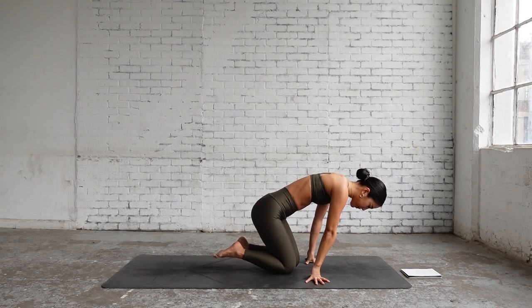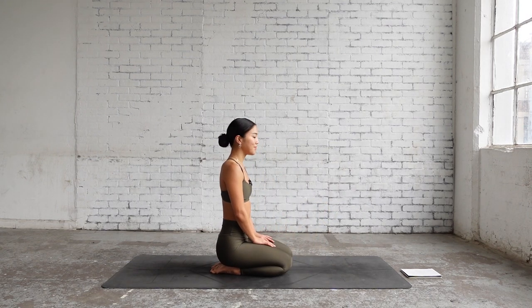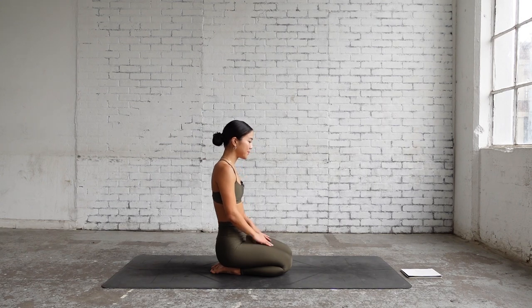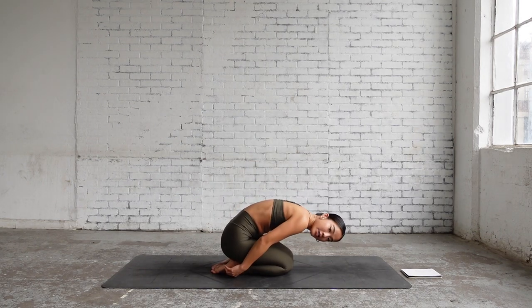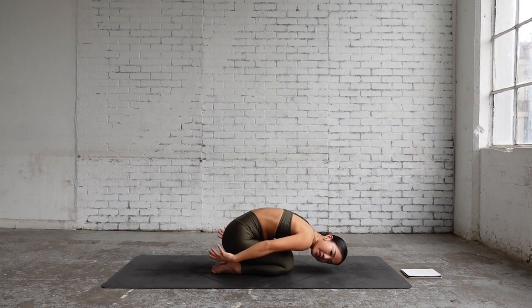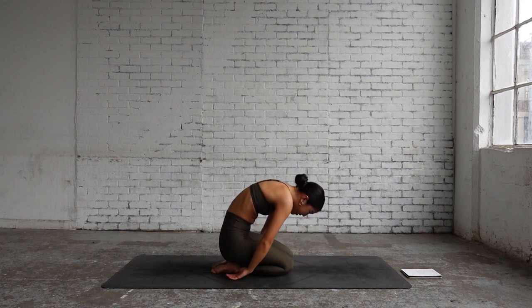Sit down on your knees, breathing in, breathing out. Come down on your forehead in a modified child's pose, sending your arms behind you. Relax. Slowly lifting your gaze up.